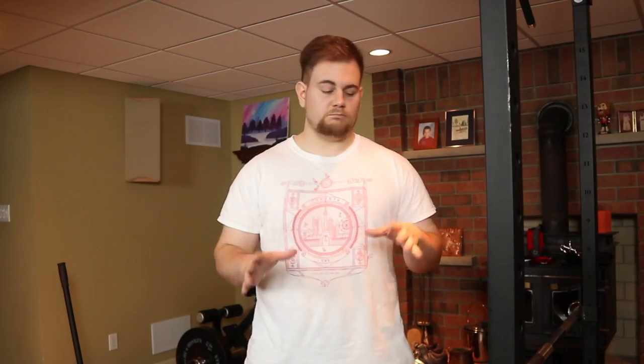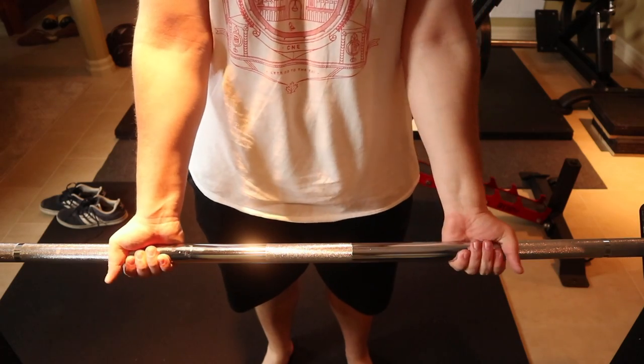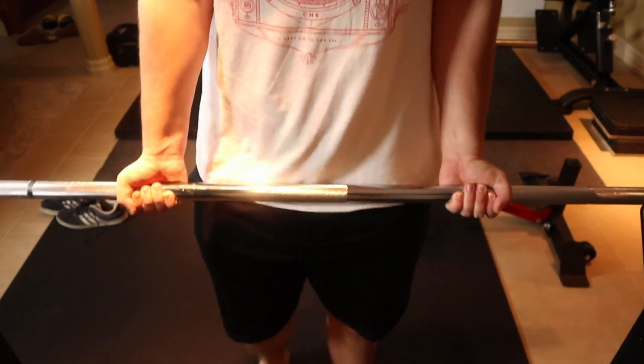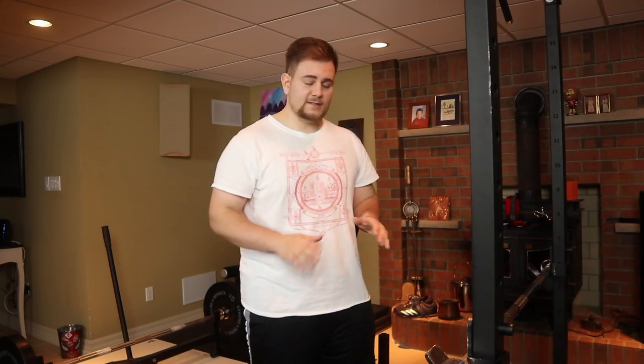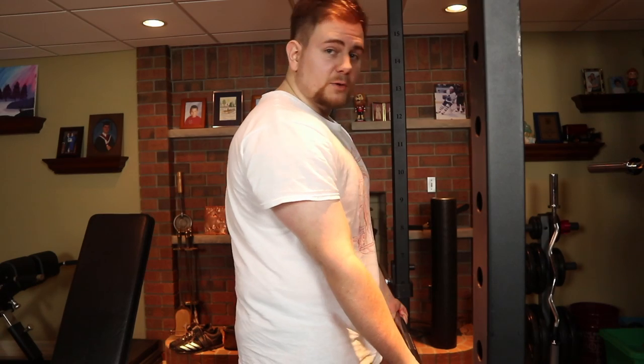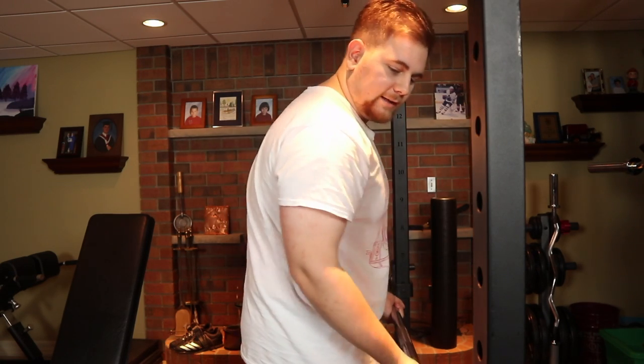Now I'm going to break down the barbell curl into five steps — they're really easy steps and pretty hard to forget. Step number one is get your grip. What I like to generally do is grab the bar right beside my pockets. I like this because we're able to get a lot of range of motion when curling. There's nothing wrong with going out wide, but if you're a beginner I recommend grabbing it right beside your pocket. So we've got our grip right beside our pockets and now we're going to unrack the bar.